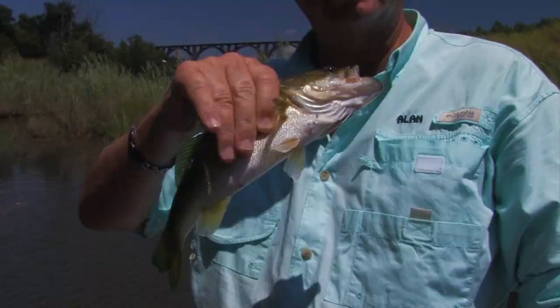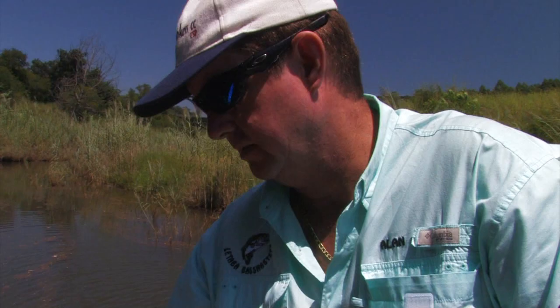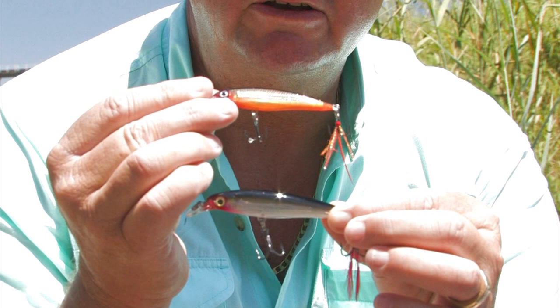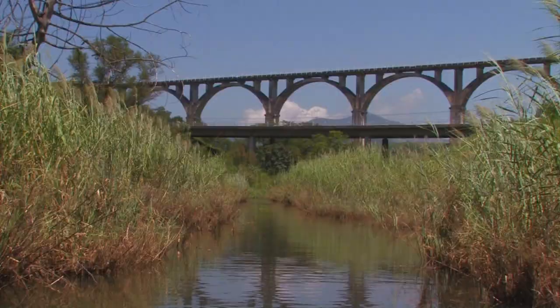That's number five — we've caught five fish to 12. Not too bad, but we now need to catch bigger fish. I caught my first fish on a smaller stick bait. In any bass tournament you're fishing, you've got to get five fish and then you need to get bigger fish. So I'm going to put the smaller one away, put the bigger one on, and hopefully catch a slightly bigger bass.